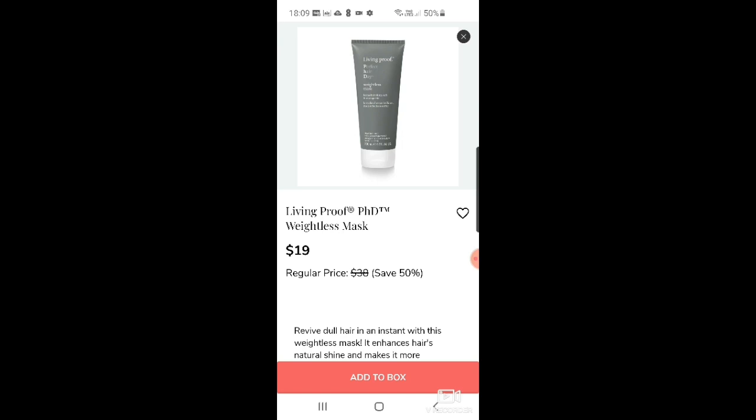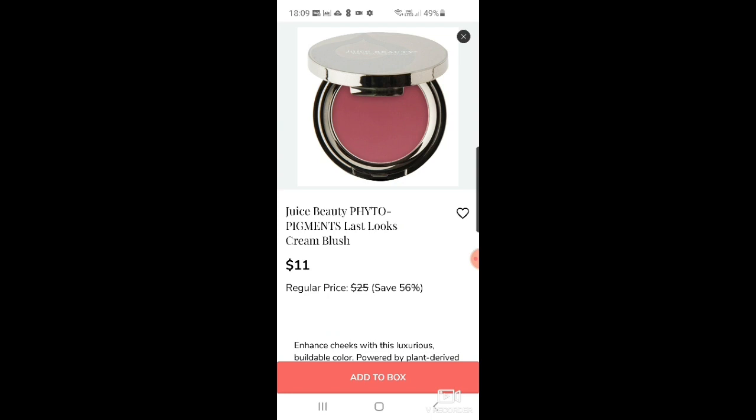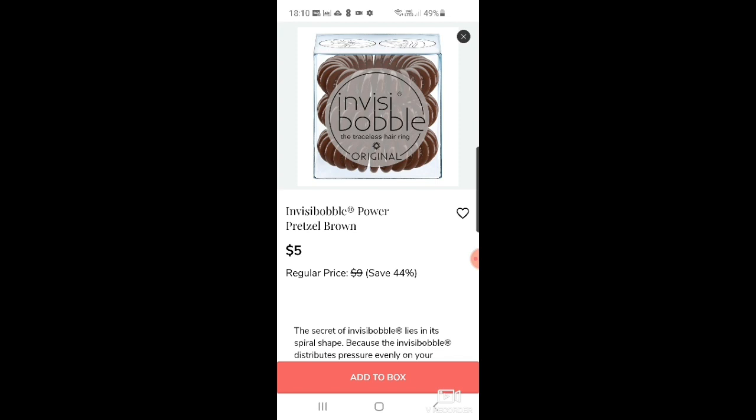There's the Perfect Hair Day weightless mask by Living Proof for $19 — another good hair brand. Then Juice Beauty phyto-pigments brow envy gel in medium for $10. Also their last looks cream blush — I do like cream blush — and a lip cream at $10. Then Stila lip plumping gloss for $11.